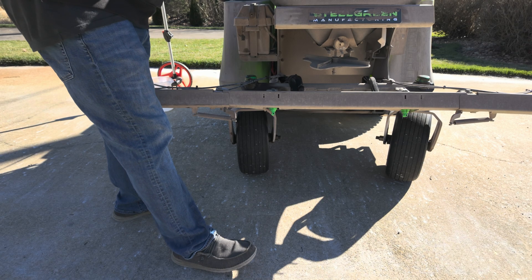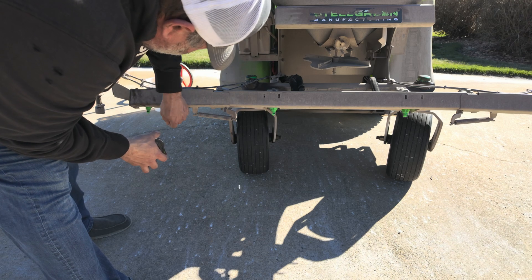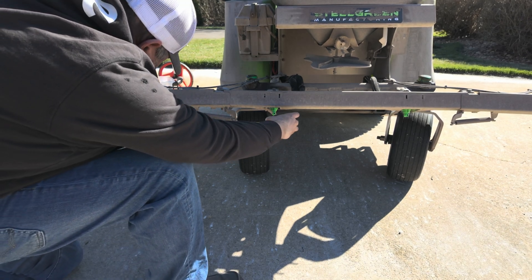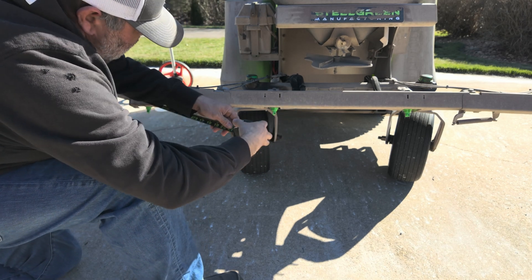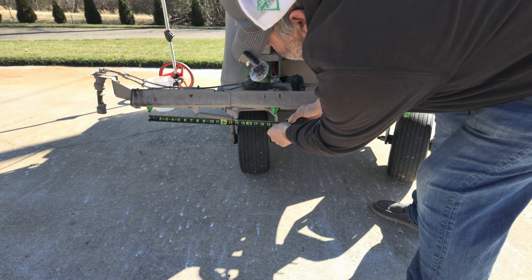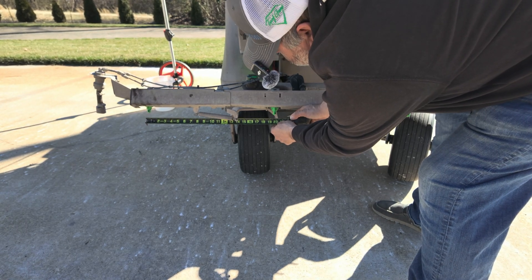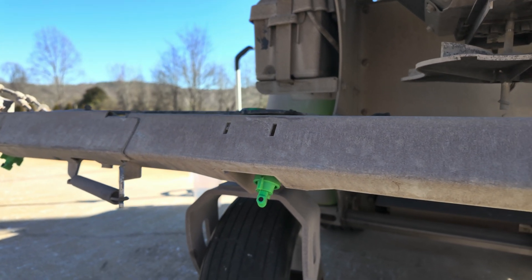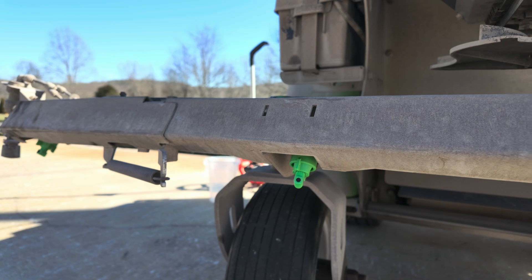With a boom, you've got nozzles, and these nozzles have a recommendation on the spacing. These are T-jet nozzles and they are spaced 20 inches apart — from center to center, we are 20 inches apart. So after we figure out the tip spacing, which was 20 inches, we're trying to figure out the effective spray width.